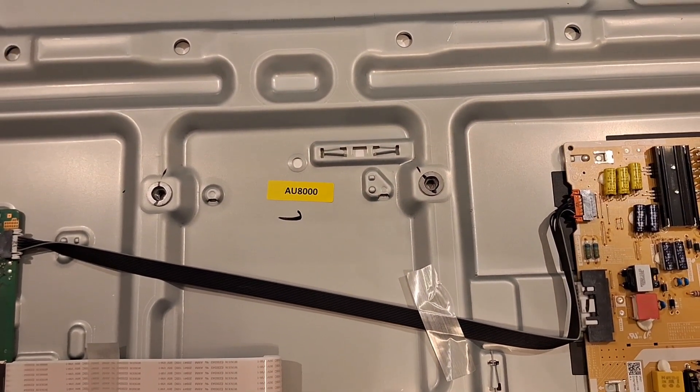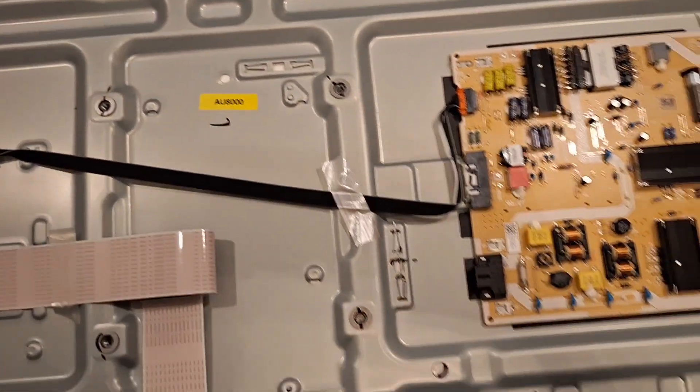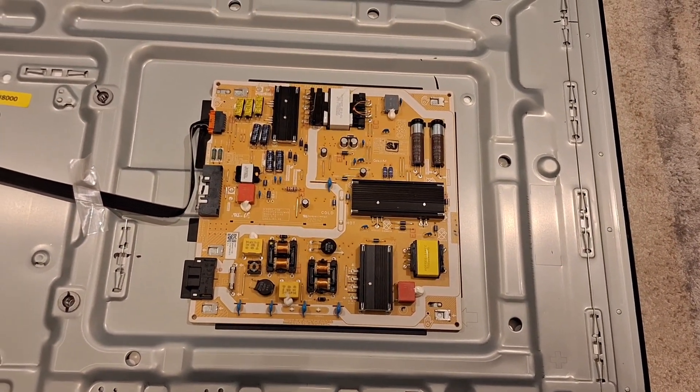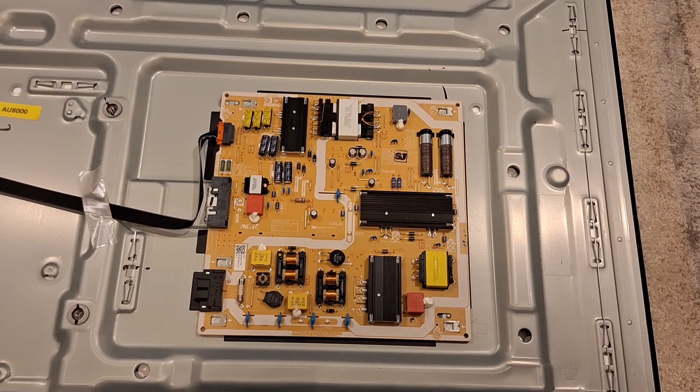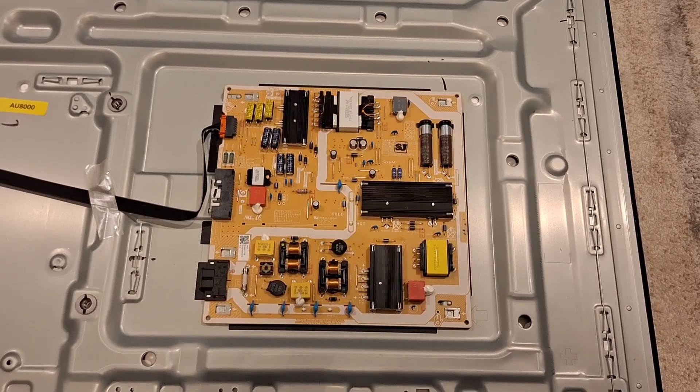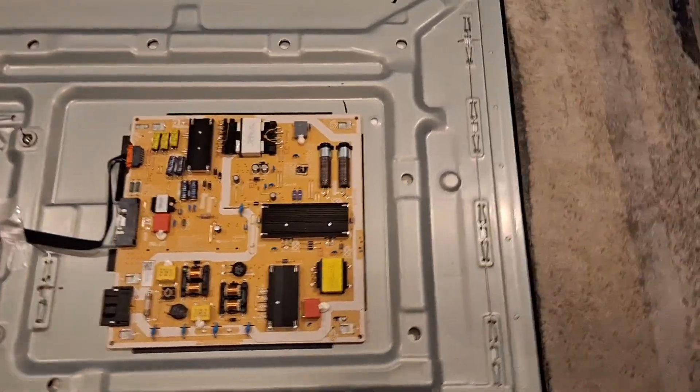I was going to show how to remove the power circuit board from a Samsung AU8000 flat screen TV, if you're having issues with your power board and you need to remove it.